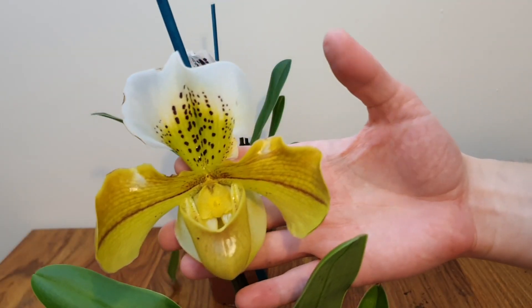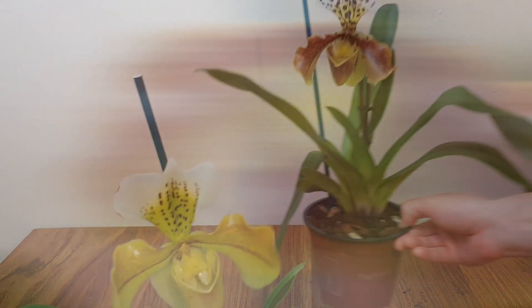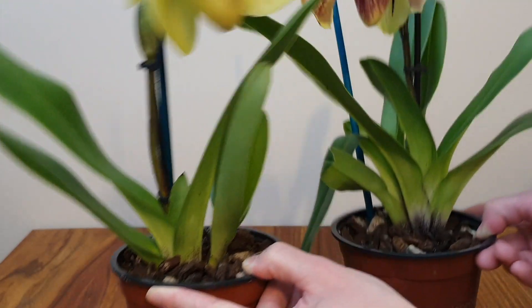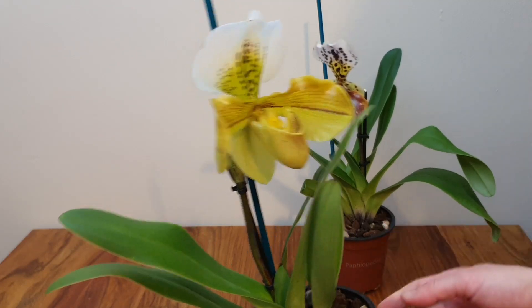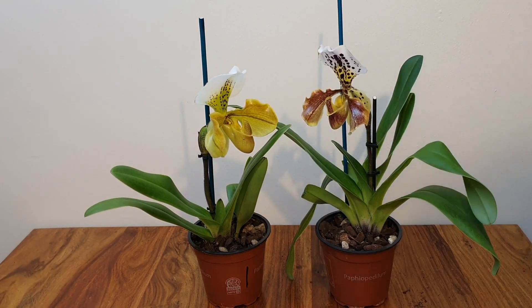With light, delicate spotting, it's still an enormous bloom. Contrast that with this one — frilly, brown, heavily spotted — so different, a much heavier bloom all around. There's more speckling at the base of the darker one than the lighter one, which you'd expect. Again, two really healthy plants — one with two growths, the other with three. They look fantastic.